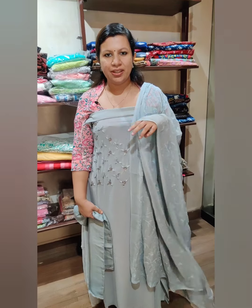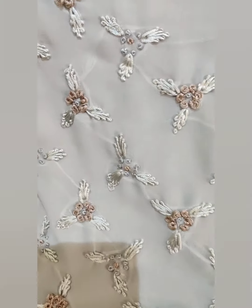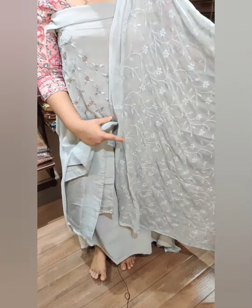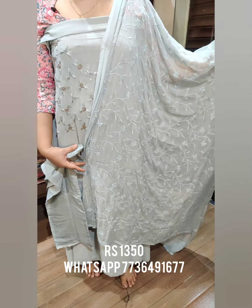The price is $1,350. This is a light grey shade, all tone to tone. This is the work of the yoke portion — it is full light. Into a closer view. Sandtune bottom, add the chiffon. The price is $1,350.